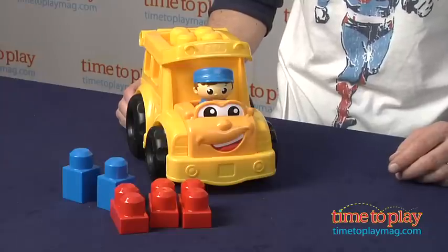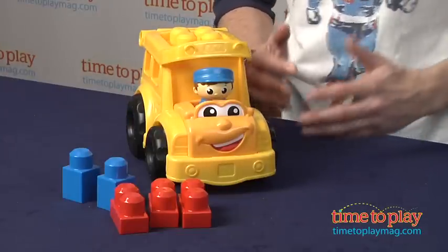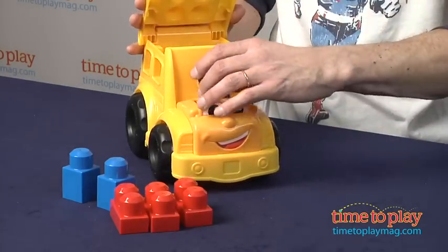Hey, this is Jim from TimeToPlayMag.com. Right here I have the sunny school bus from MegaBlocks. This is a school bus for younger kids that you can build upon. It only has six pieces — you can see five different blocks and a driver that comes off and you can put anywhere.